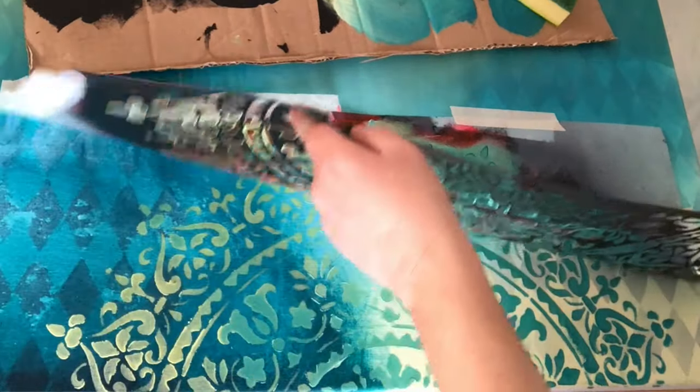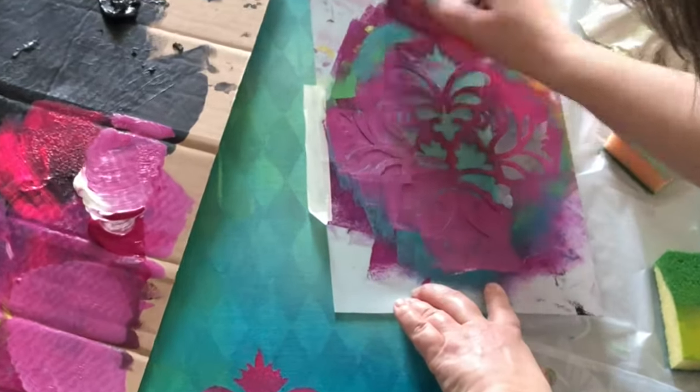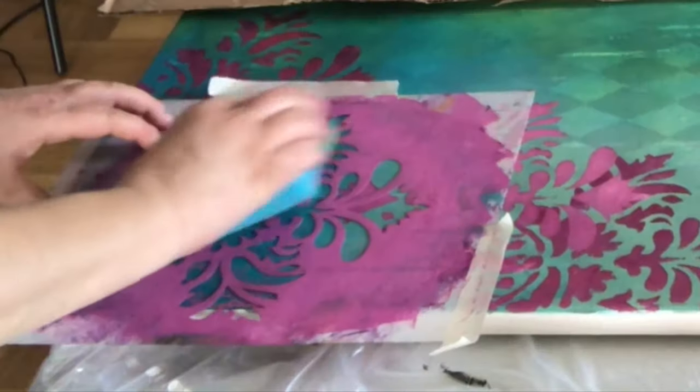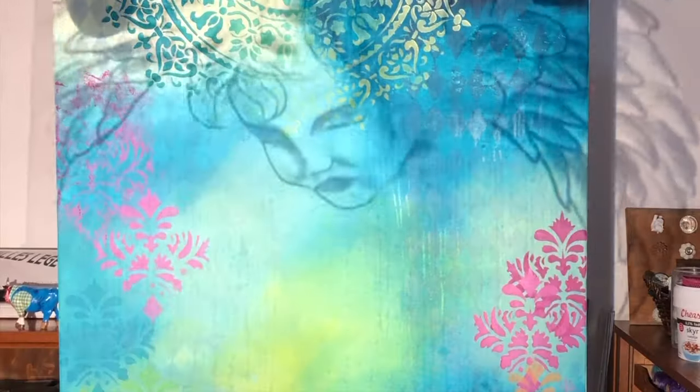Finally I play with more stencils and create a lot of cool effects. I make some color changes and paint the same stencils several times on top of each other in different colors. A little complementary color also comes into play so that there is a little more life in the colors and something to break it up a little bit.